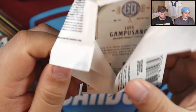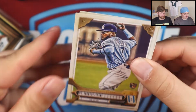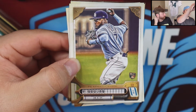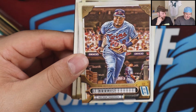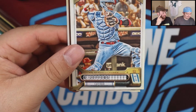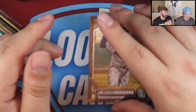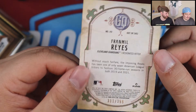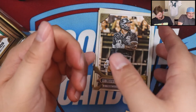Such a nice border design — it's different in a very nice and affordable way. A hobby box is only about 150 dollars. You get two autos plus multiple parallels. Here's a brown border numbered to 399 — Franmil Reyes of the Cleveland Guardians. Cleveland Guardians — almost didn't get that. And Luis Campusano for the Padres.